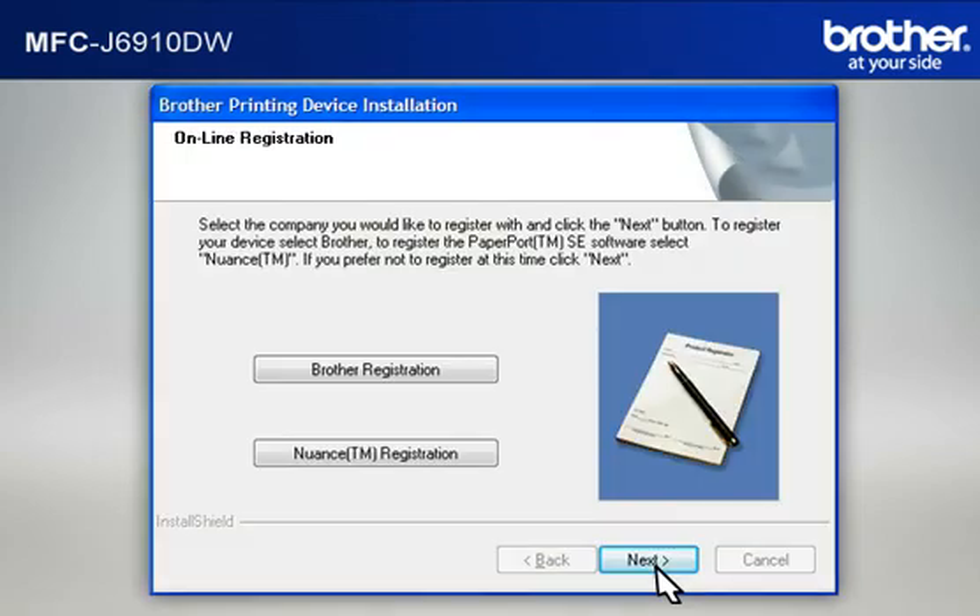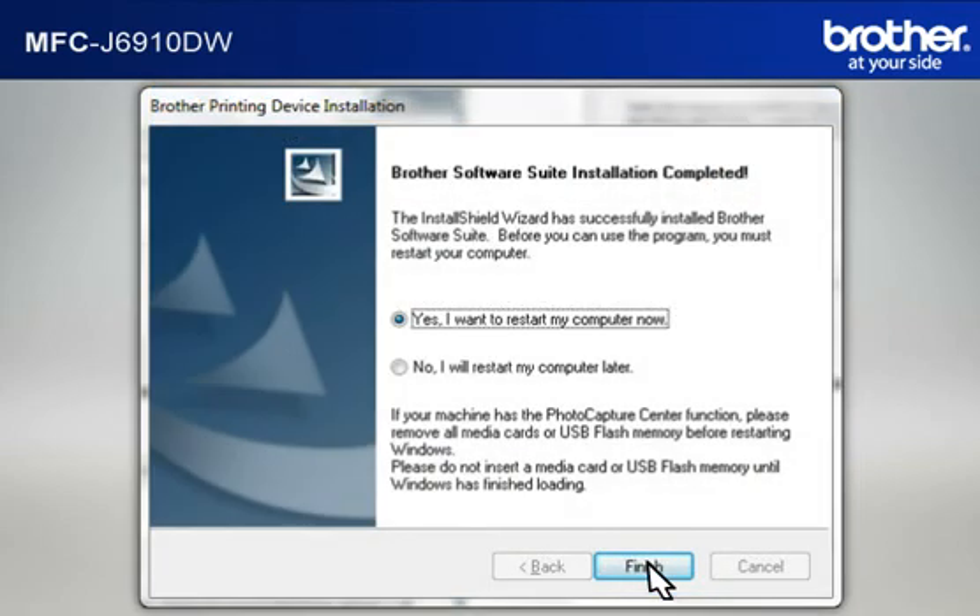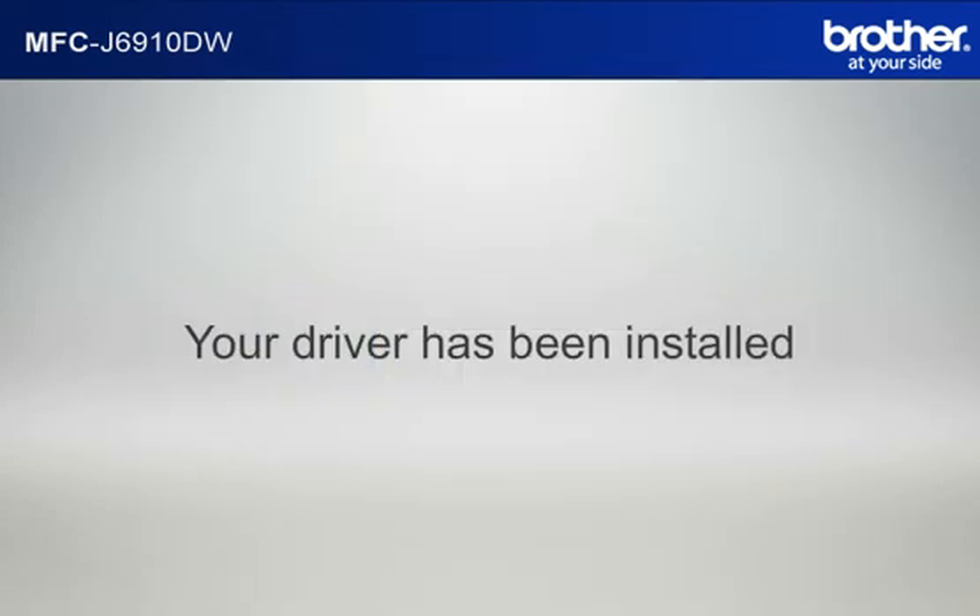At the Online Registration window, click Next. At the Setup Completed window, check Set as Default Printer and click Next. At the Brother Software Suite Installation Completed window, select Yes, I Want to Restart My Computer Now and click Finish. Your driver is now successfully installed. You should now be able to print wirelessly.